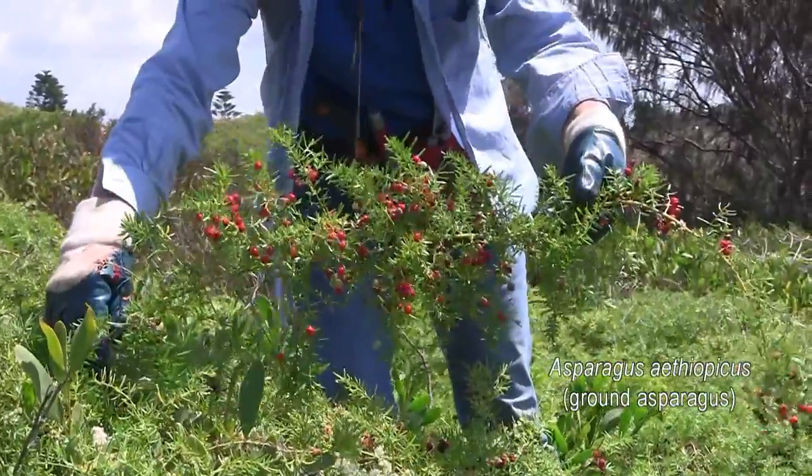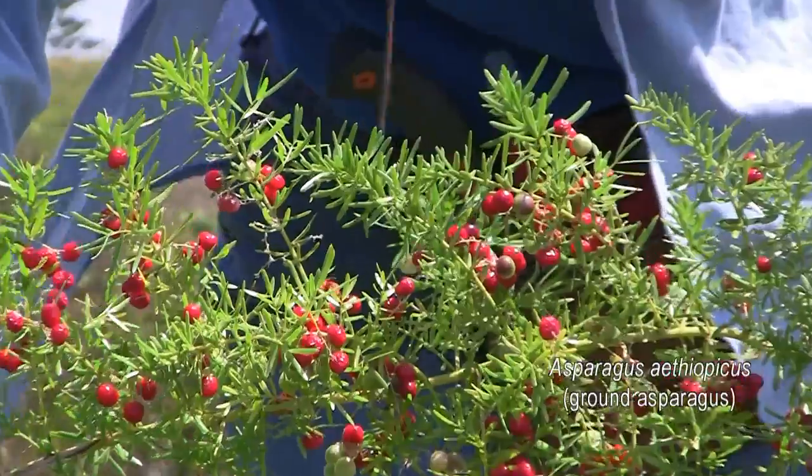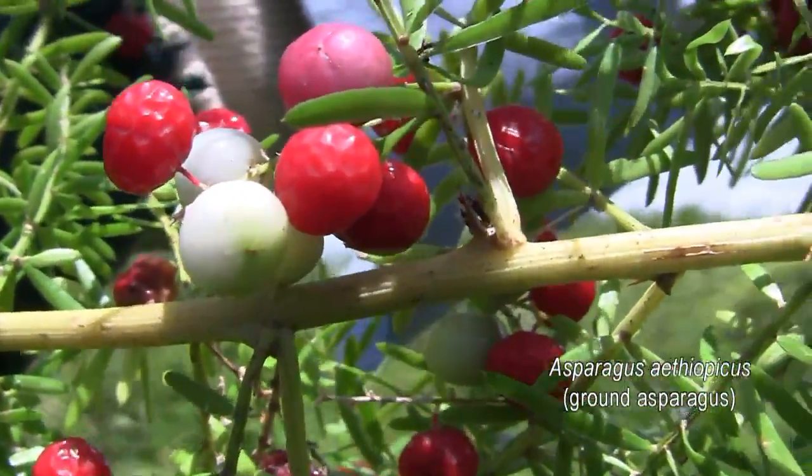The fruits are glossy berries. Initially green, they turn bright red when mature, and they're very attractive to birds. So dealing with this weed before it fruits will greatly slow its spread.